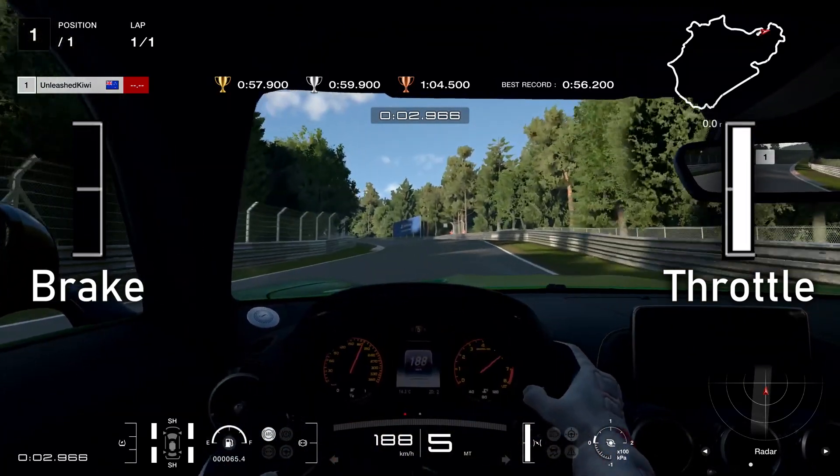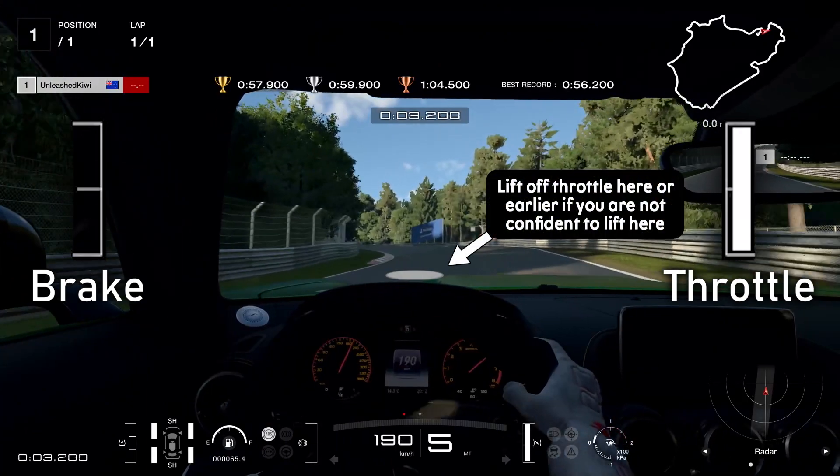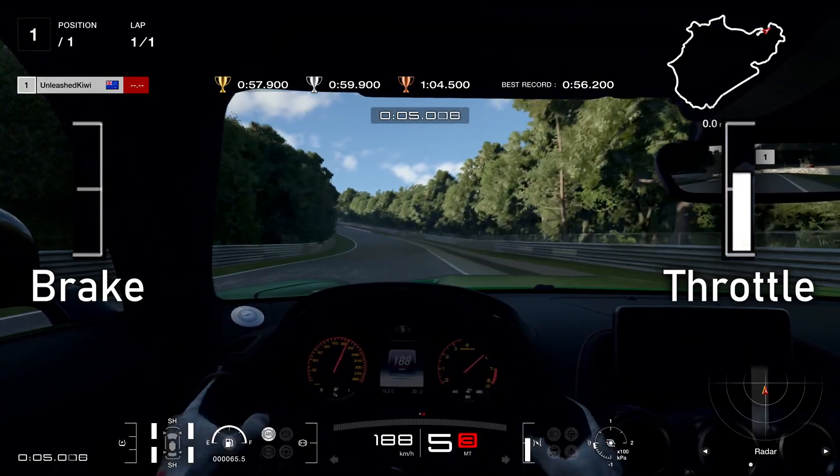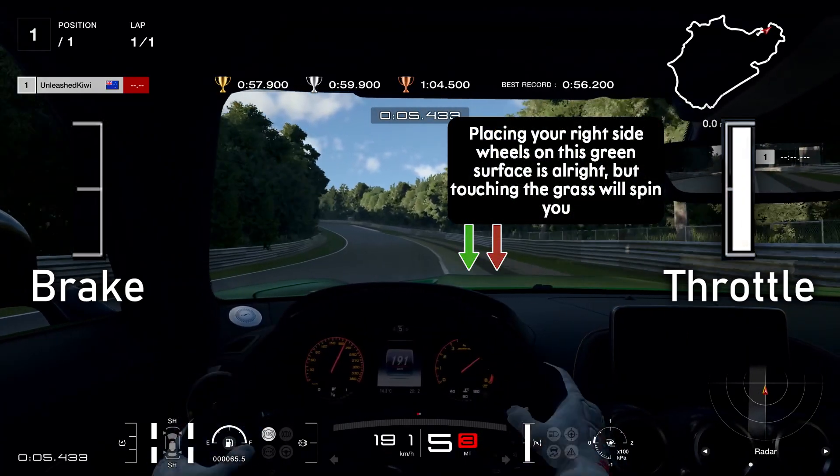Just go around it and then we go up to the next turn where we want to have a small lift. I don't actually completely lift off my throttle here, but if you're getting used to it, I'd suggest having a bit more of a lift here. For this curb, don't hit it, but you can either cut right on top of it or avoid it. If you get in the middle, it pushes you off your line as well. Small lift, then get back on full throttle only when your car is straight.